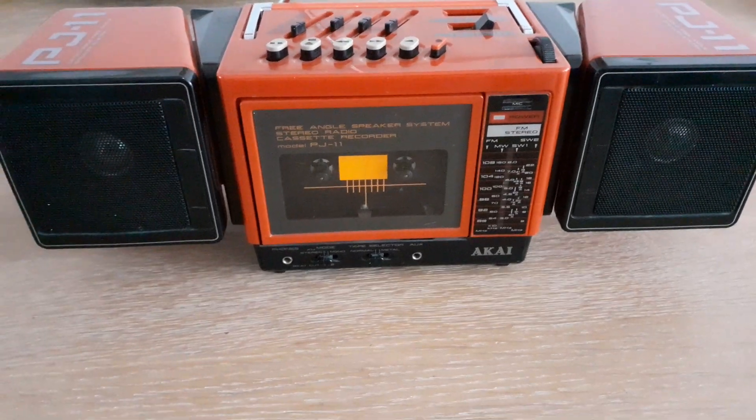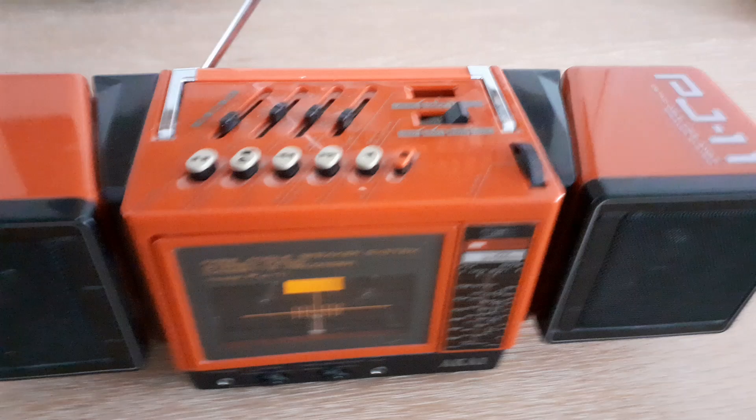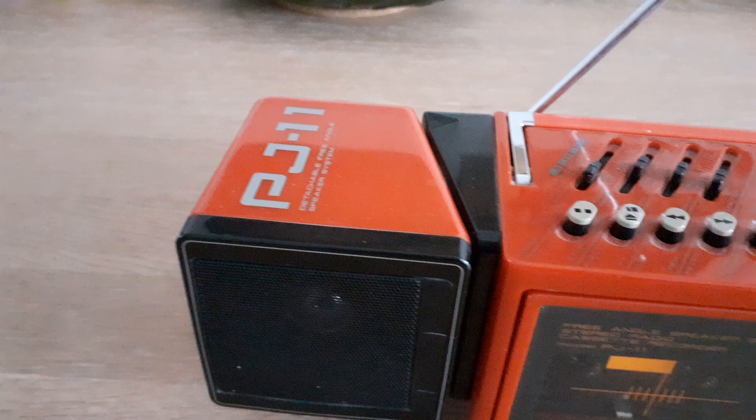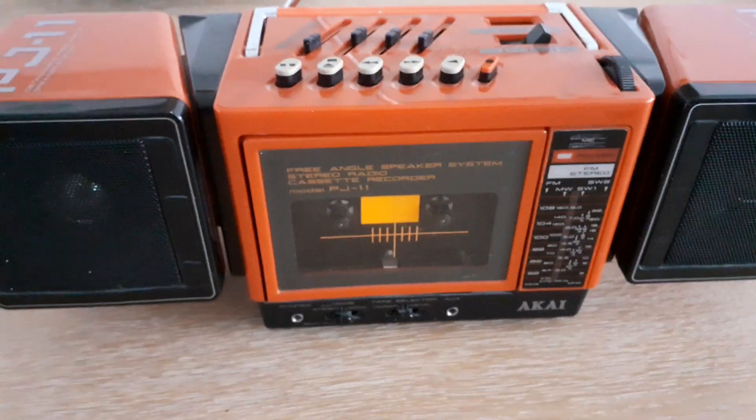Hello party people, here DJ Solshaker. I found an old transistor radio. This is an Akai PJ11 — an old one. I think below the 90s or something.